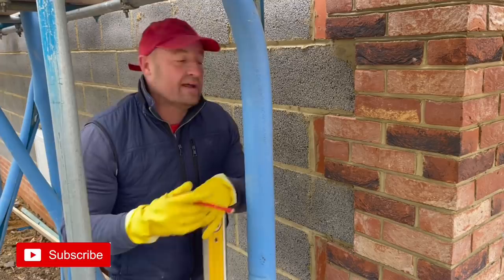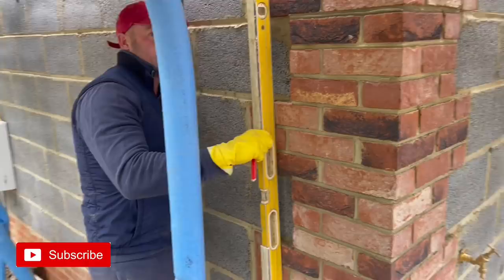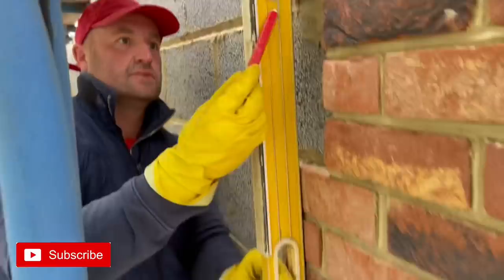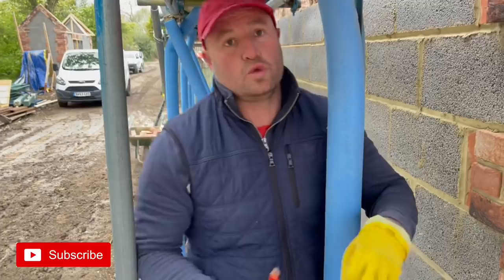I've been asked to go on top and top around. Now look at this - come look at the bubble. She's ridiculously out, she's got to come down, she's too far out. But the client doesn't want to come down - wants me to top it out.